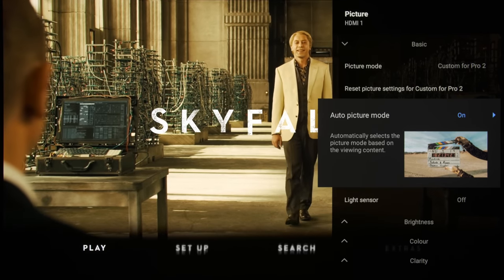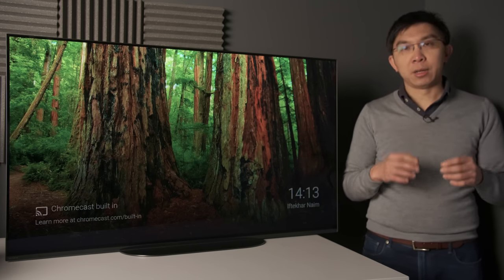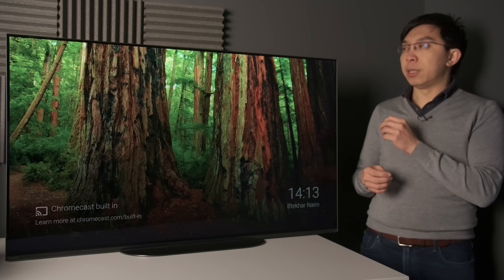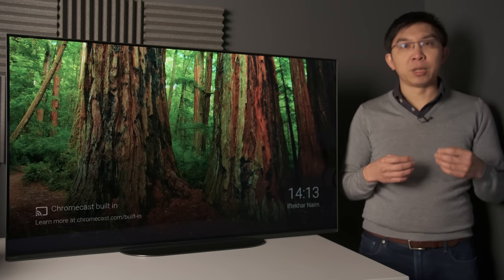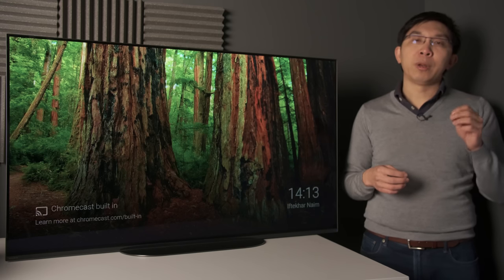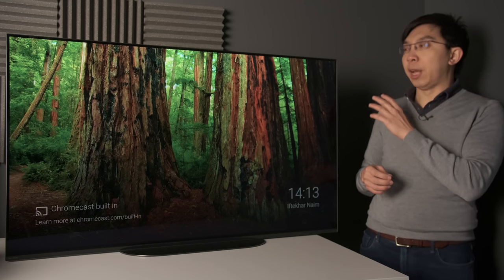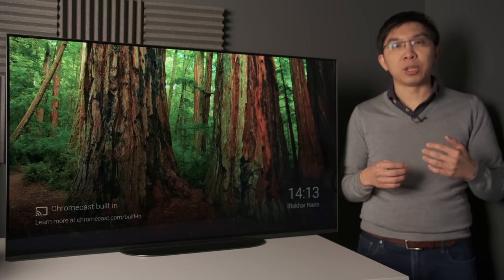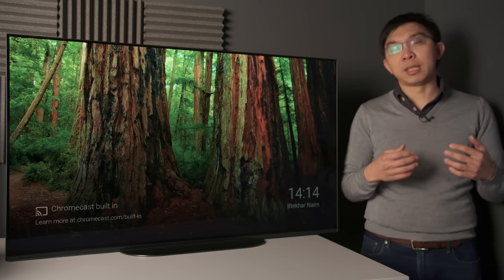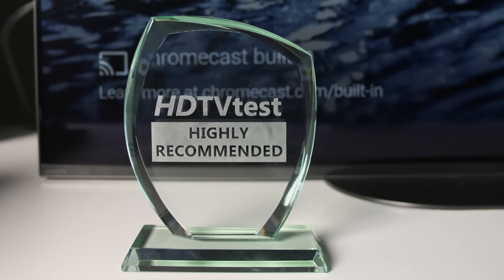To sum up, the Sony A9 is very similar to the A8 in terms of picture quality, only in a smaller form factor. Sometimes you don't need to be big to be good. Its main rival is the LG 48-inch CX or C10 OLED, which is around £200 cheaper at the time we filmed this video in November 2020. While the LG CX offers better HDMI 2.1 gaming features and superior Dolby Vision, the Sony A9 has the upper hand in motion and video processing. It is undoubtedly the best TV under 50 inches that Sony has ever made, making the Bravia A9 a worthy recipient of our highly recommended award.